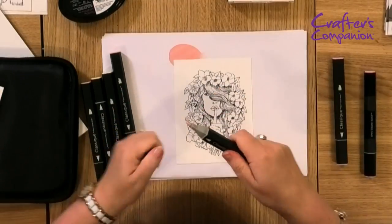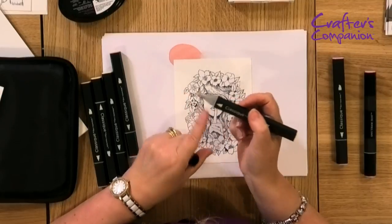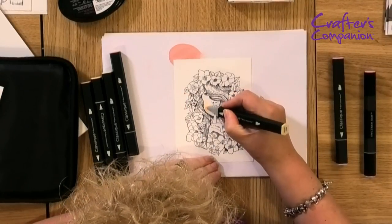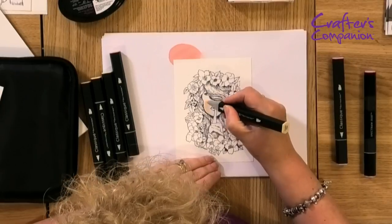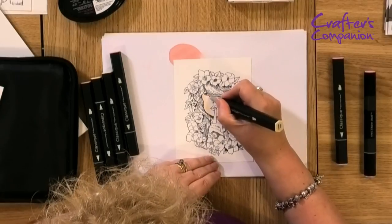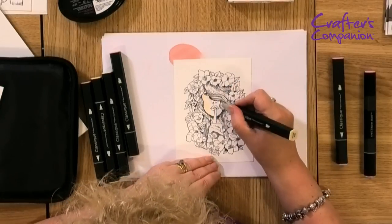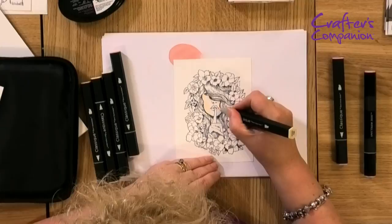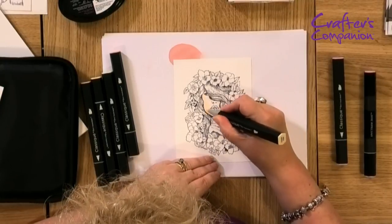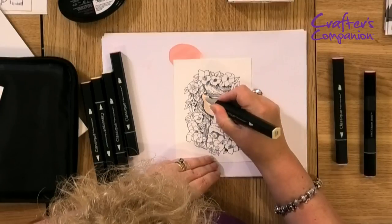I'm going to start with the lightest color, which is my FS6 — that's the cream color. I've got my two nibs: my chisel and my lovely precise soft bullet. All I'm going to do is use circular motions to get some ink down onto this face. You will have heard me talk many times about how and where to apply ink for shade and for light.